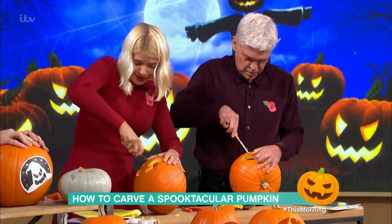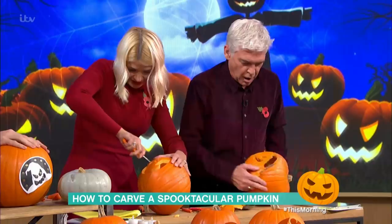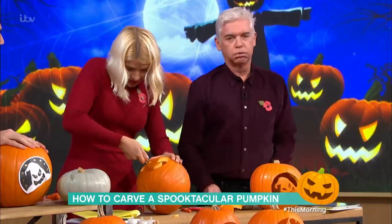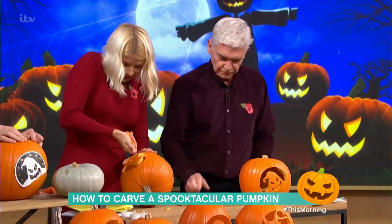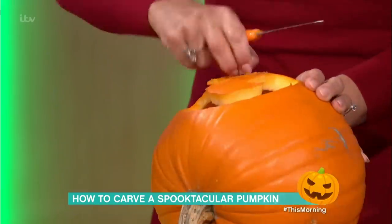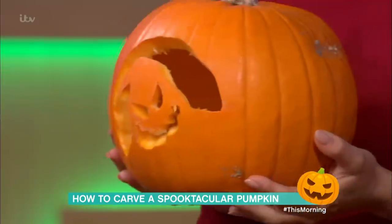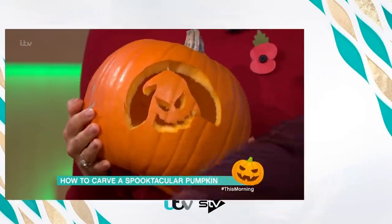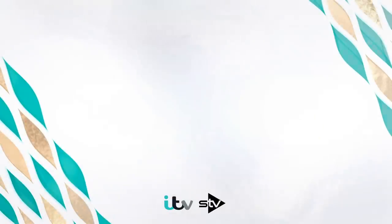What do you think of people that paint their pumpkins? That's something that's really good — I've seen some amazing paintings done on pumpkins. I did have a bit of fun with one last year: I drilled loads of little tiny holes and used a set of Christmas lights. Look at that — we've both done them, brilliant job. You could take any one of these home with you. Thank you very much indeed.